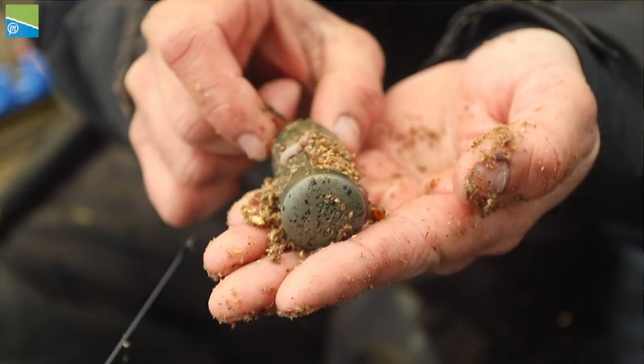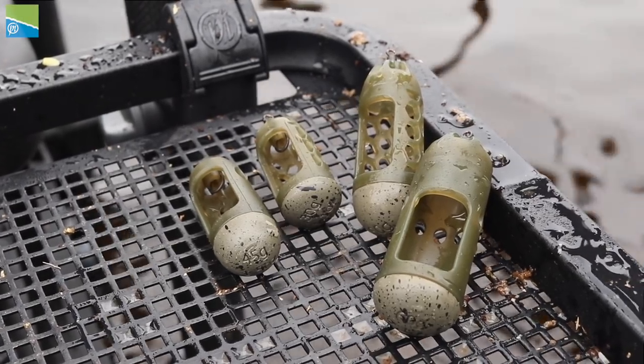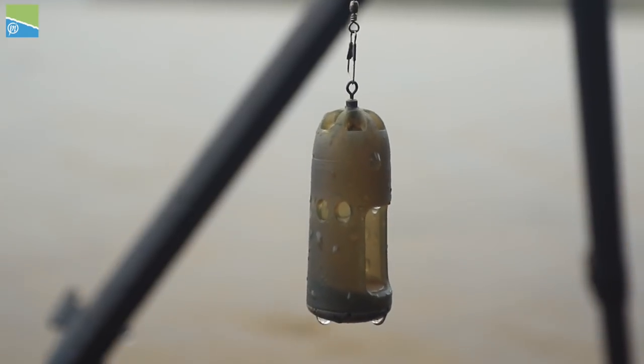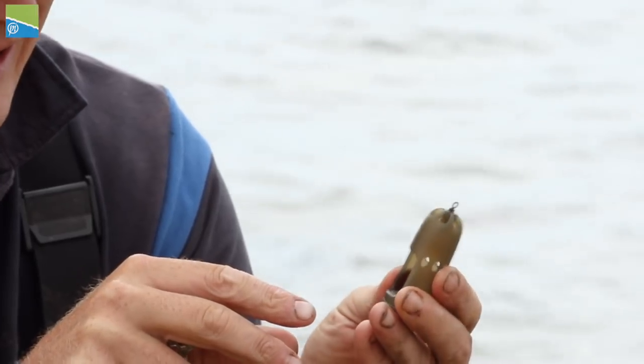The lead's nicely anodised just for a bit of inconspicuousness in clear water, and they come in different sizes which is really important as well. We also looked at the position of the holes against the window — just at the top of the window, which again helps that bait push out really cleanly.